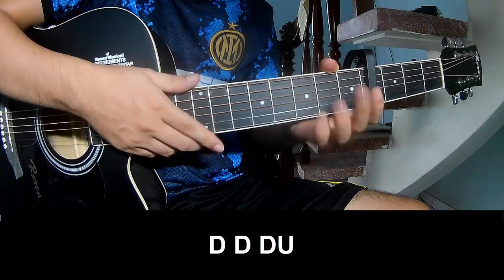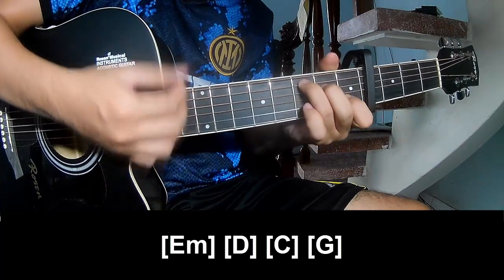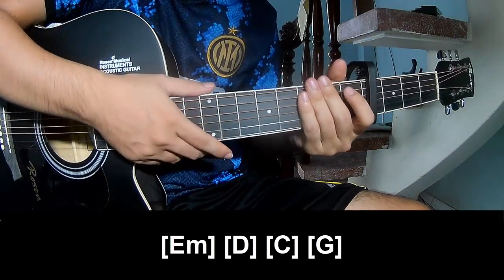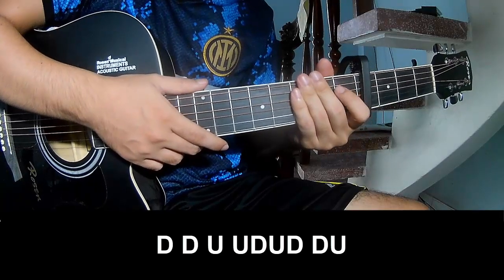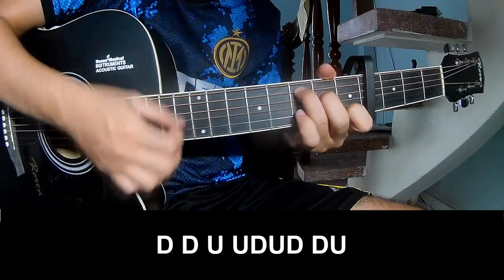The first three quarters and the prime should play long: Em, D, C, and G. He's strumming the same way for the verse. Both two-quarter should play. Round up.